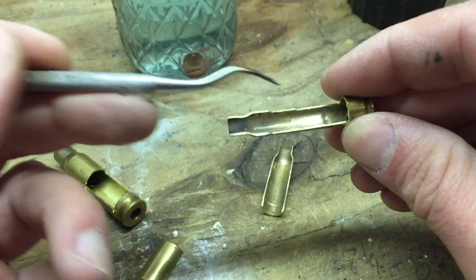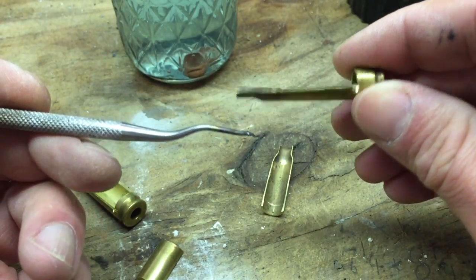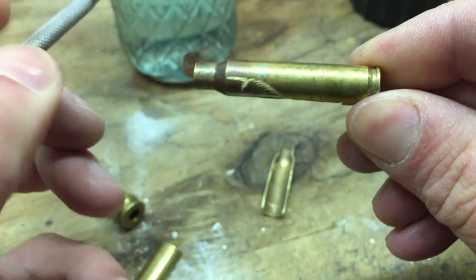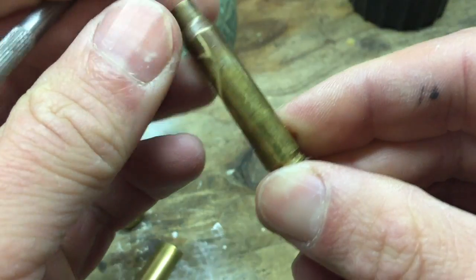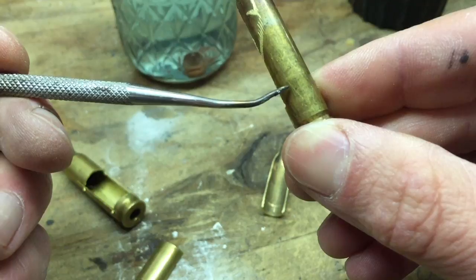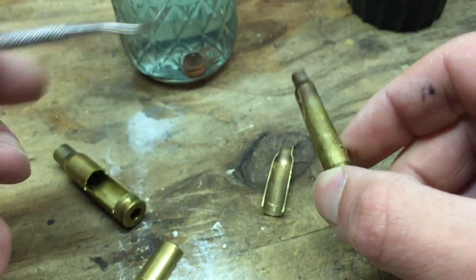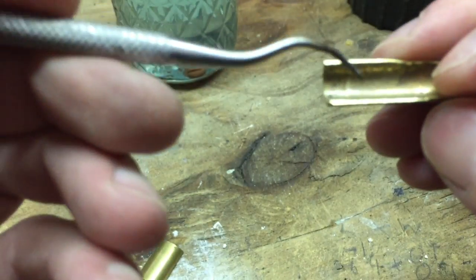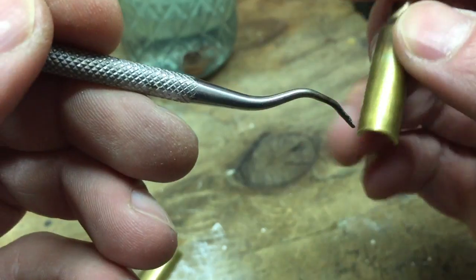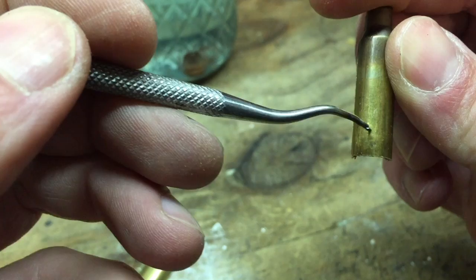It takes a little bit longer to inspect, but normally the books say you look at the brass and look for a bright ring or rings. This one actually does have — I wouldn't call it very bright — but there is a faint ring right here. On the cut piece you can see the bad part, and there's a little bit of a ring on this side as well, actually more pronounced on this side.